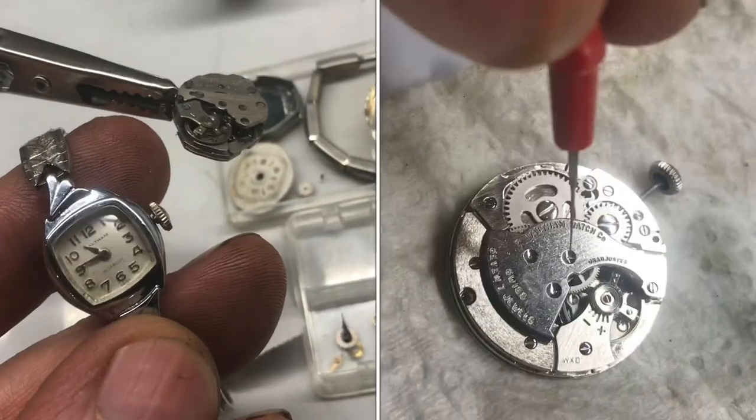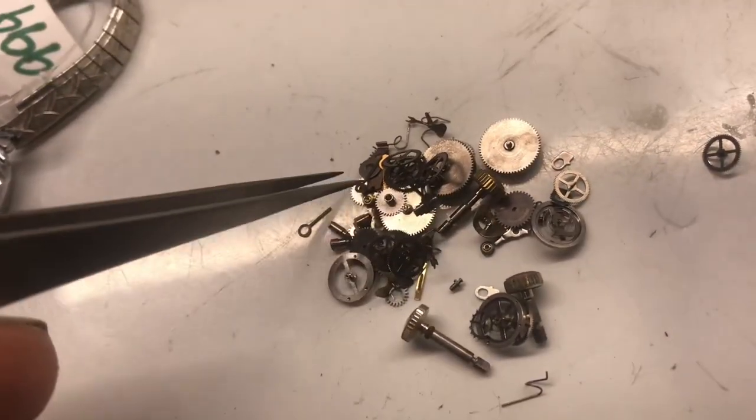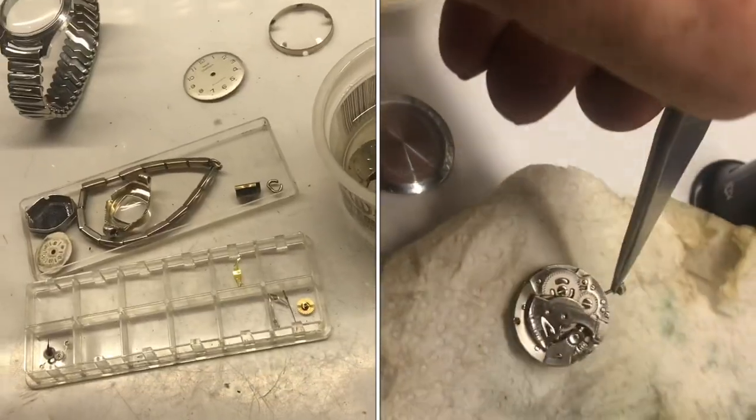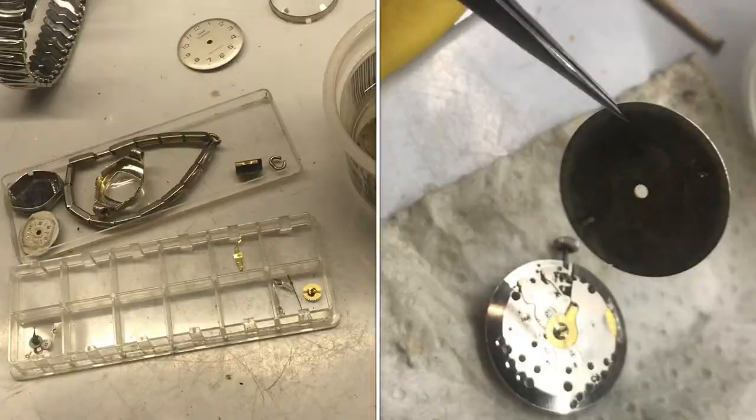I'll show you a method for cleaning a watch without taking apart the entire movement. Chances are if you take apart the movement, you won't get it back together. In order to clean the movement, we'll need to remove the hands and the dial.